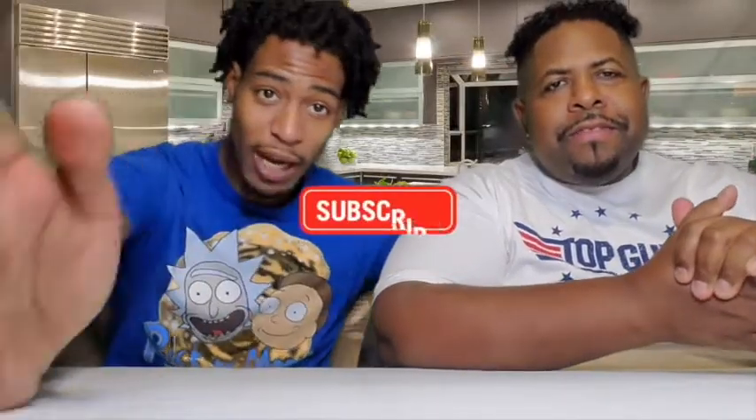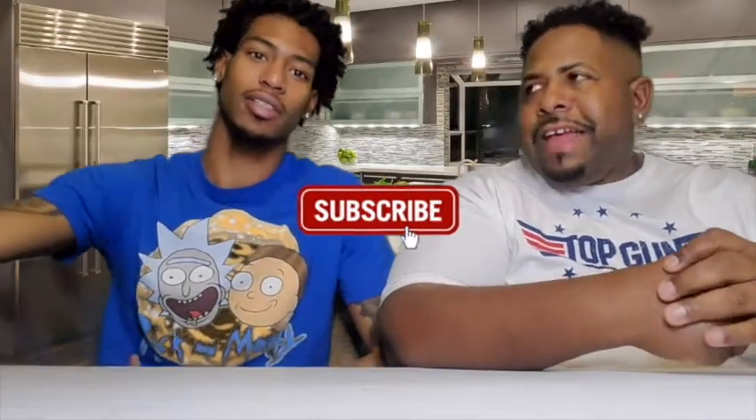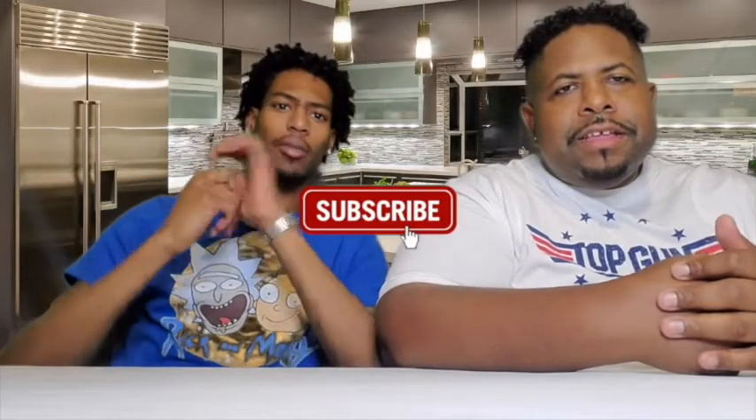Y'all, if this is your first time viewing us, do not be shy — subscribe to our channel. Join the Curve Style fam. Hit the subscribe button right there in y'all's face. Y'all see it. And thank you guys for watching. We truly, truly appreciate y'all.